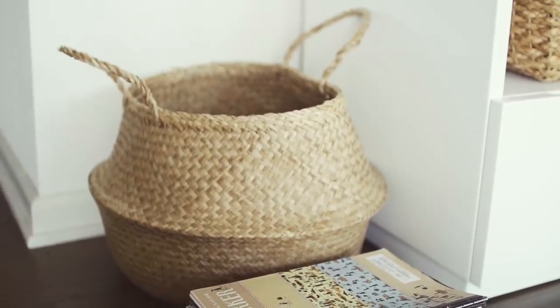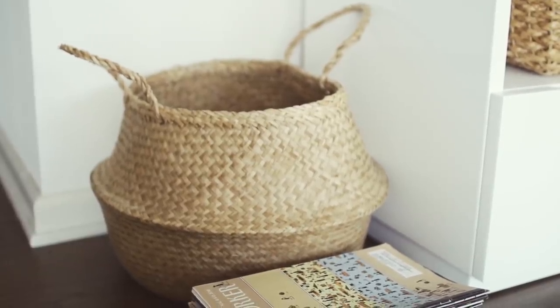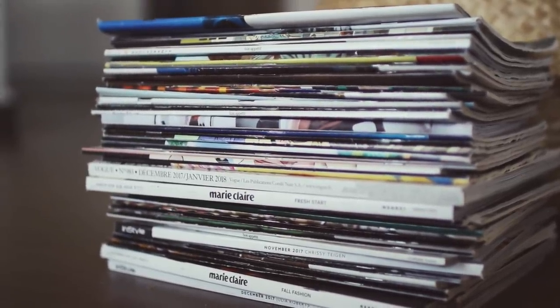Next to that I have this little wicker basket from Amazon, which I usually have a palm tree in — but she died, so now it's just the basket. In front of it I've got my stack of magazines and New Yorkers. I didn't even plan to stack those there — I just started piling up my magazines there because I didn't know where to put them, and now I kind of like the look of it, so it's here to stay.